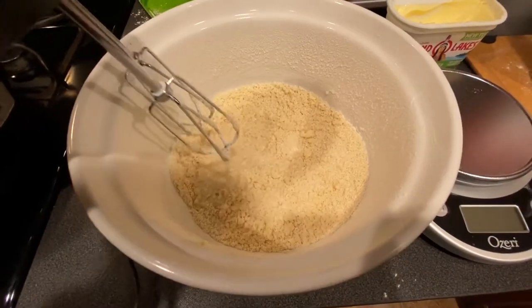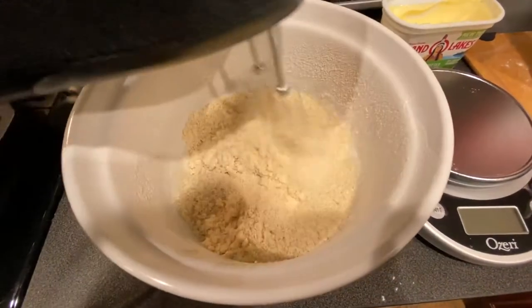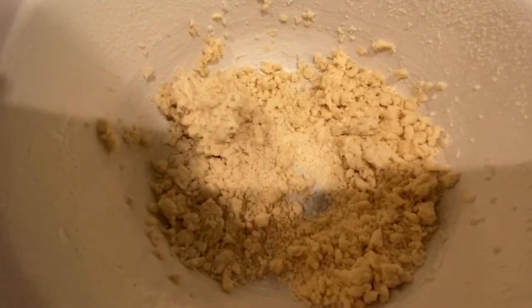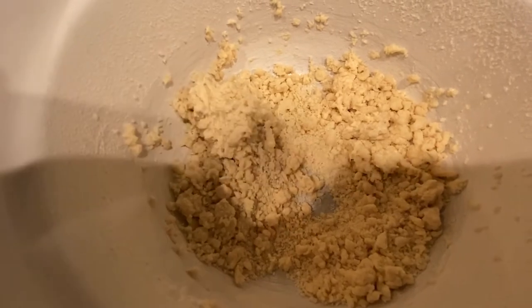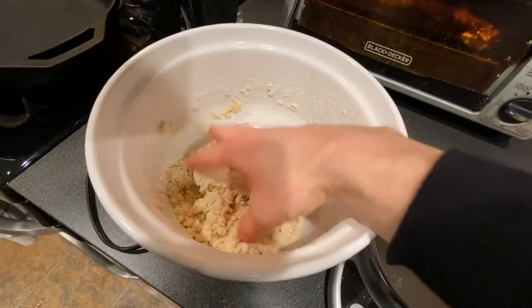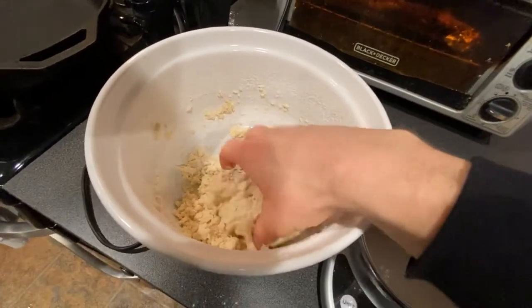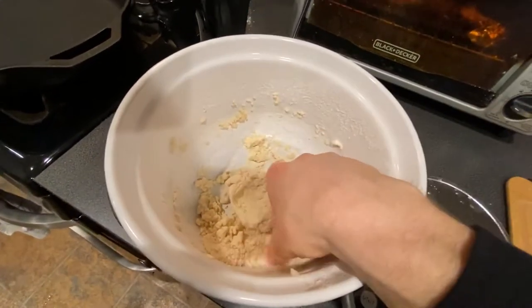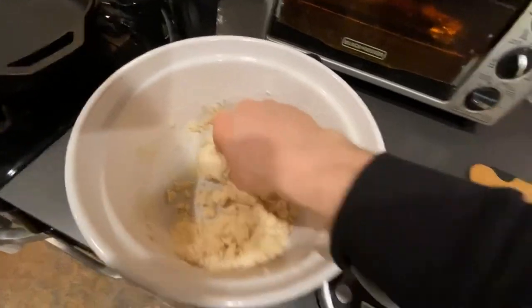Now it's time to mix it all up again. It's still looking very crumbly, but I just need to roll this into a ball and then flatten it out. And once it's flat, I'm going to refrigerate it for an hour. I might have to add a little bit more water. Queen says whenever you're mixing things up like this, only use one hand so that you don't have both hands dirty and you can do something else with the other.